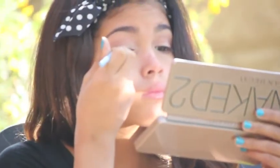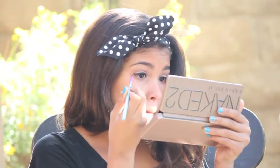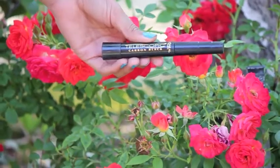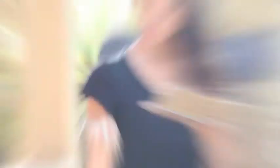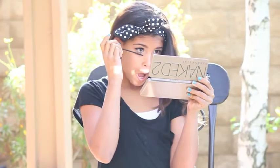Now I'm using my Buxom liner with my eyeliner brush from Sigma, using that as eyeliner, and winging it out to the sides. Now it's time to curl your lashes and apply mascara. My eyelash curler is from Walmart, and my mascara is from Walgreens — L'Oreal Telescopic in Carbon Black.